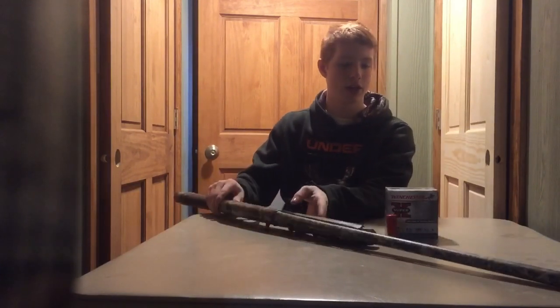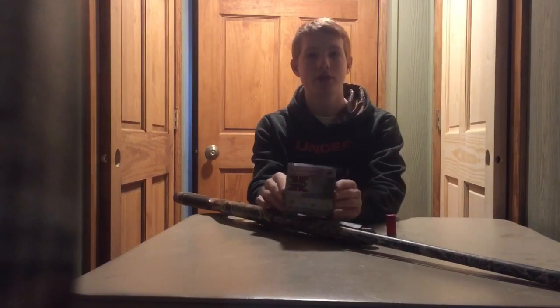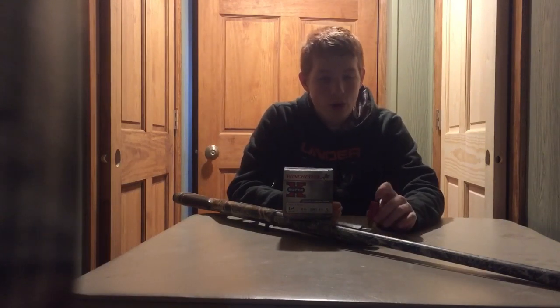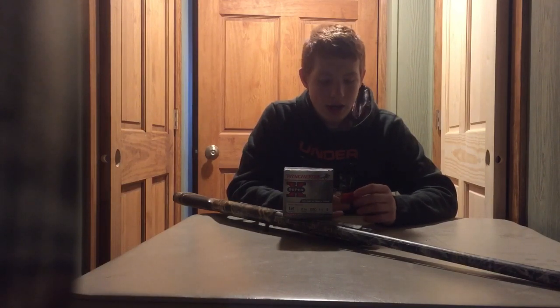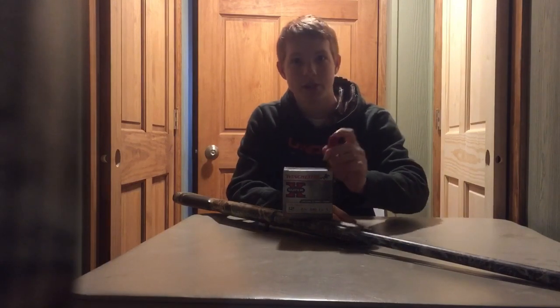For ammunition I use Winchester Super X — nothing super fancy, but it works very well. Squirrels are quite tough; ironically they're very small but they have thick fur. I prefer 5 shot, but if I'm hunting late season I like to use 4 shot, and 6 shot works well too. There's lots of foliage on the trees and I want a dense pattern.